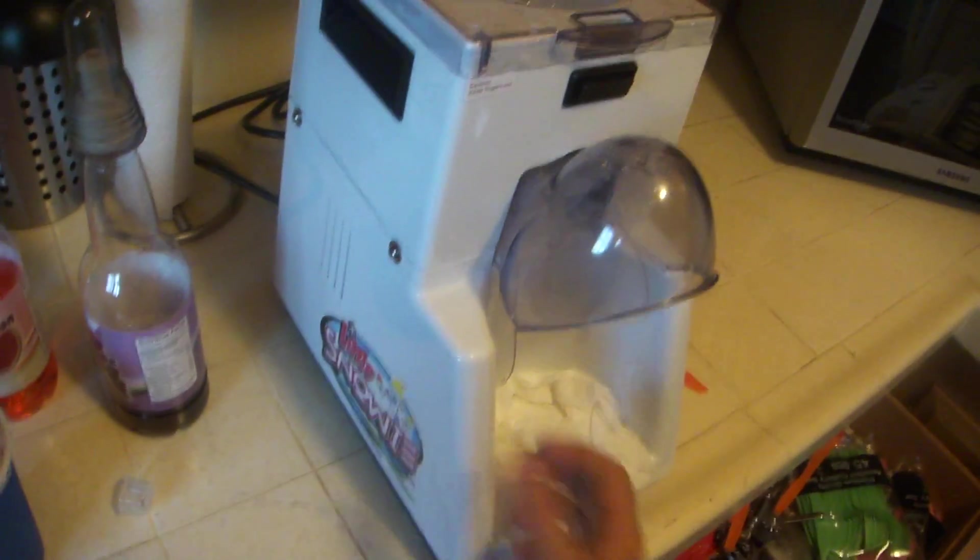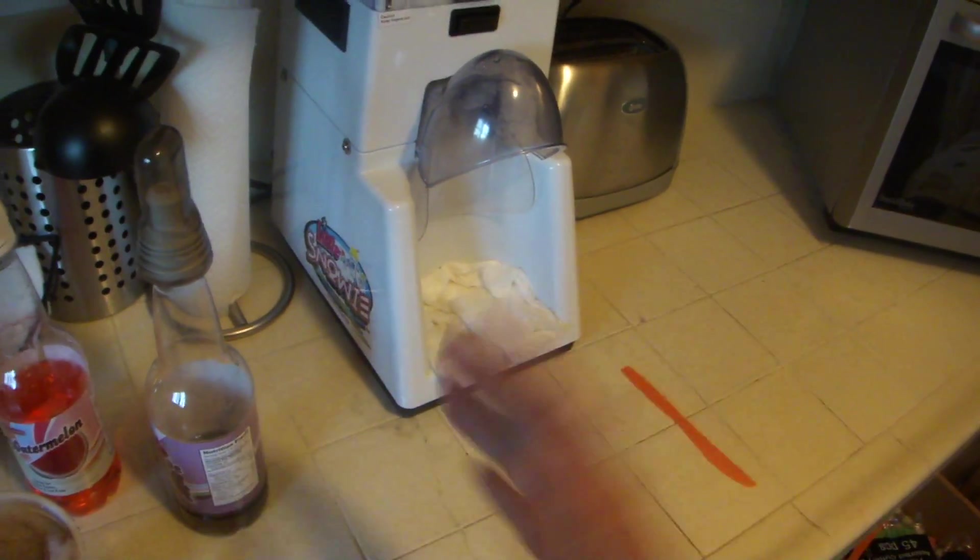Other than that, cleaning's easy. That's how you clean it, because it's just water.